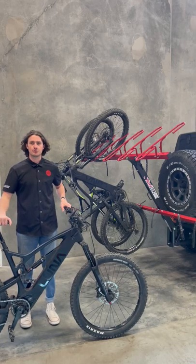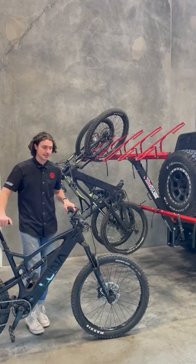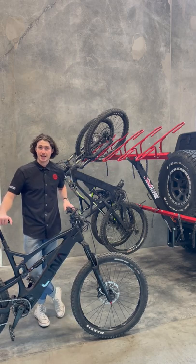Hey, what's up guys, this is Seth with Velocirox and today we're talking about e-bikes. Yes, the Velocirox can handle e-bikes.